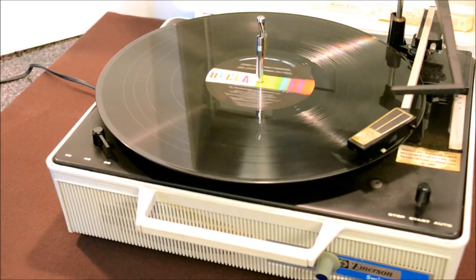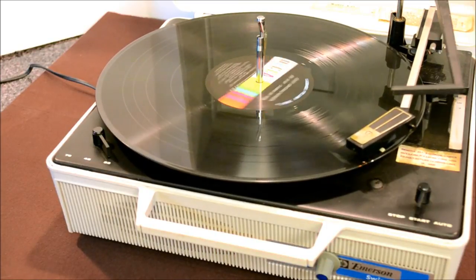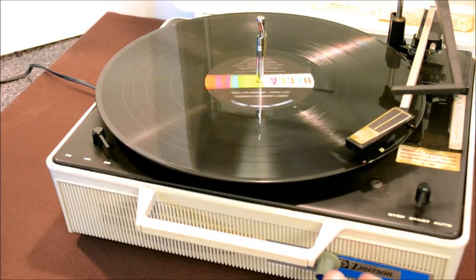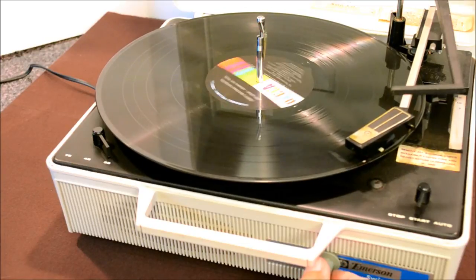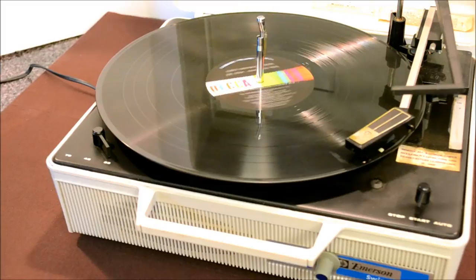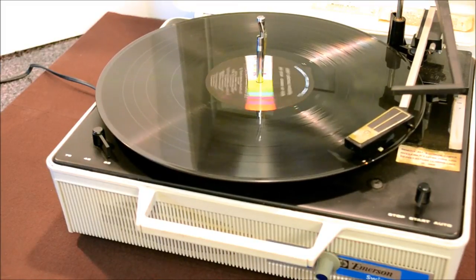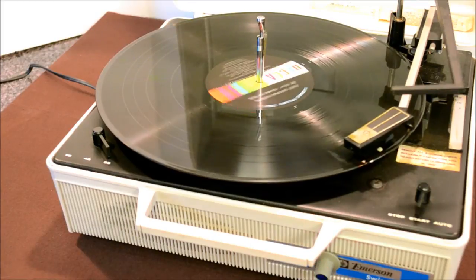There you go, folks. That's the Emerson Swingmate BSR model A25. Made in the USA a long time ago — pretty slick. It has a couple of aftermarket stickers that will probably clean up. I'm putting this on here to prove to you that it works, and we'll ship this out once you buy it on eBay.